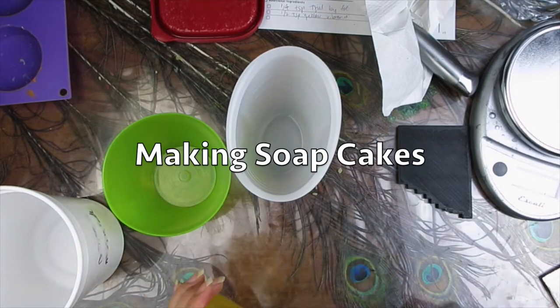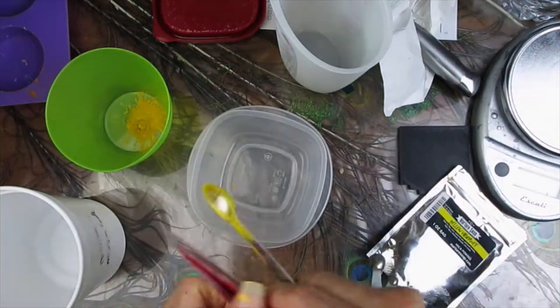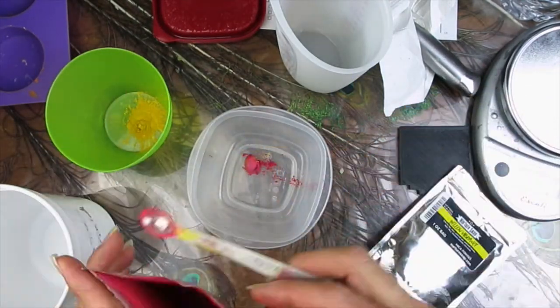Hi, my name is Glenda and I post soap making videos every Thursday at noon central time. This week I'm going to show you the making of two soaps.